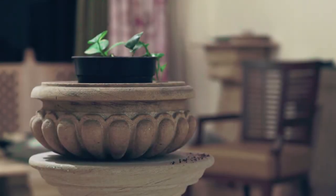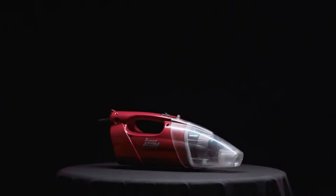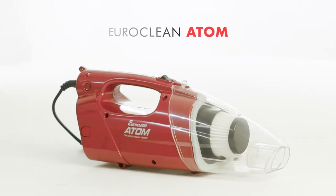Do you see dirt? More dirt. A lot of dirt. We have a solution for you. Presenting the Euroclean Atom.